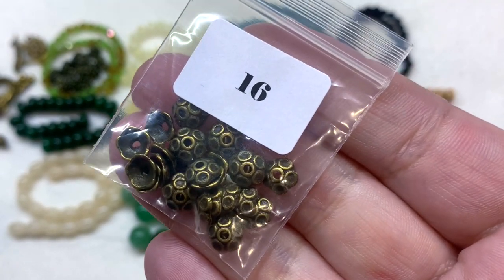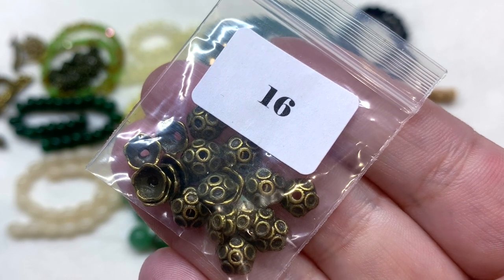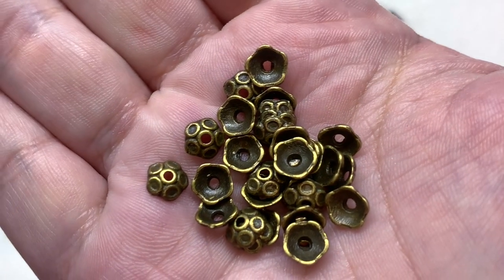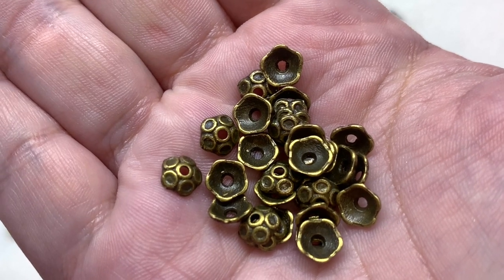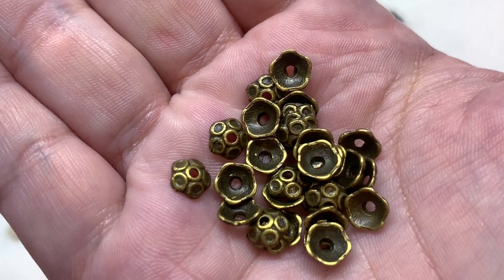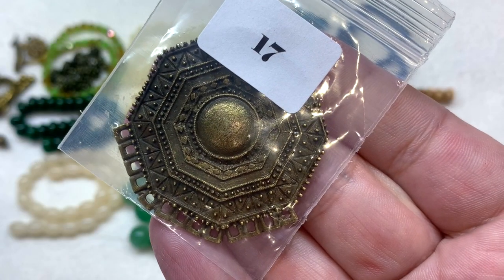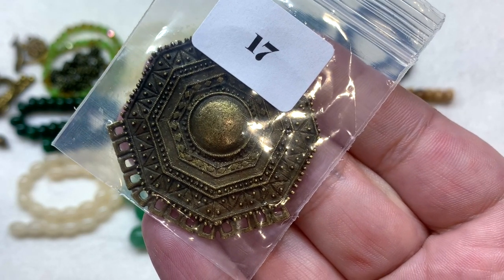In bag number sixteen we have 30 pieces of 7x7 antique bronze Tibetan-style bead caps with a flower-like shape and a circular ring design across the top. Then in item seventeen we have a focal: a 48 by 43 millimeter hexagon antique bronze chandelier pendant that is lovely and very detailed.